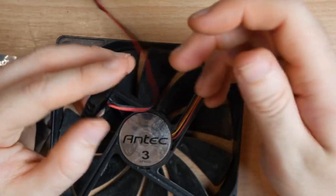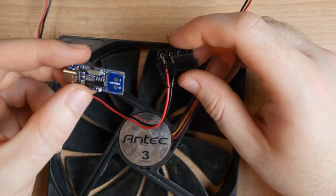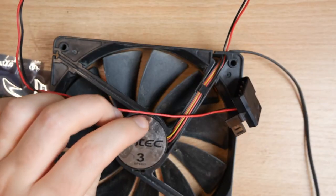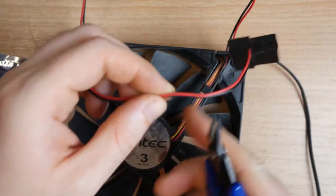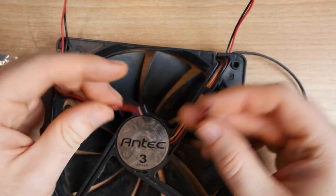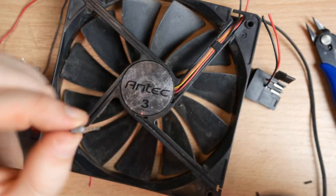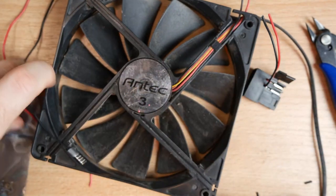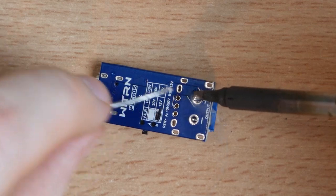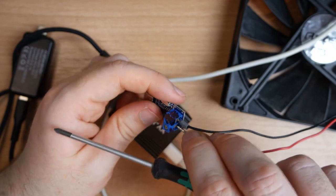That's all we really need to get this project working. After using it for a couple of days I do recommend adding a switch so you can turn it off more easily, but we can get it going with just these two things. The first thing we need to do is expose the wires of the fan so we can start powering it from the IP2721 module. I cut the cables, stripped them back, and added some ferrule connections to them. I then soldered a screw terminal to the power delivery module so I could easily connect the ferrules to it, and once connected we're ready to test.